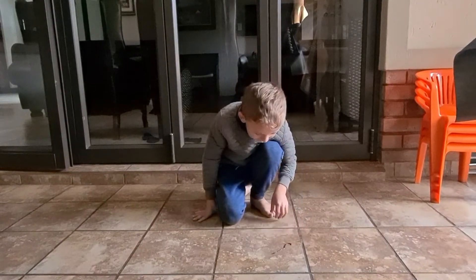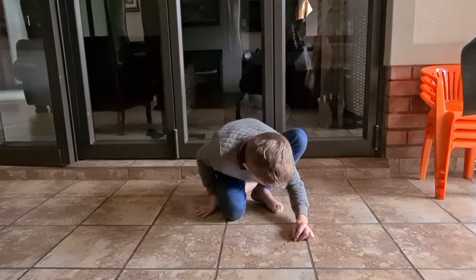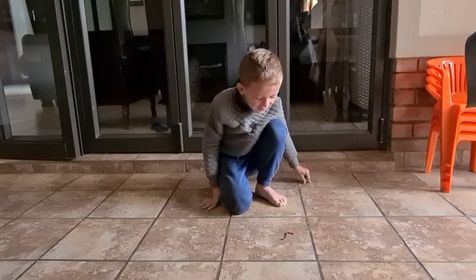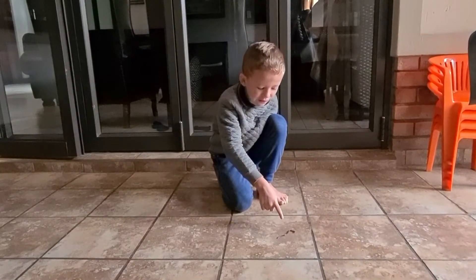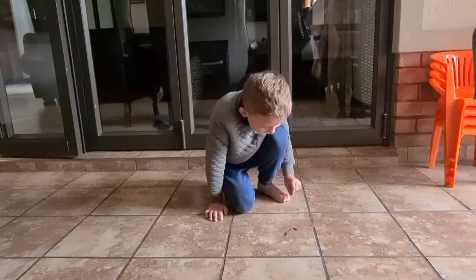We came from outside? Yes. So pick it up and go put it in one of the pots. Pick it up gently and put it in your hand. Pick it up and put it in your other hand.